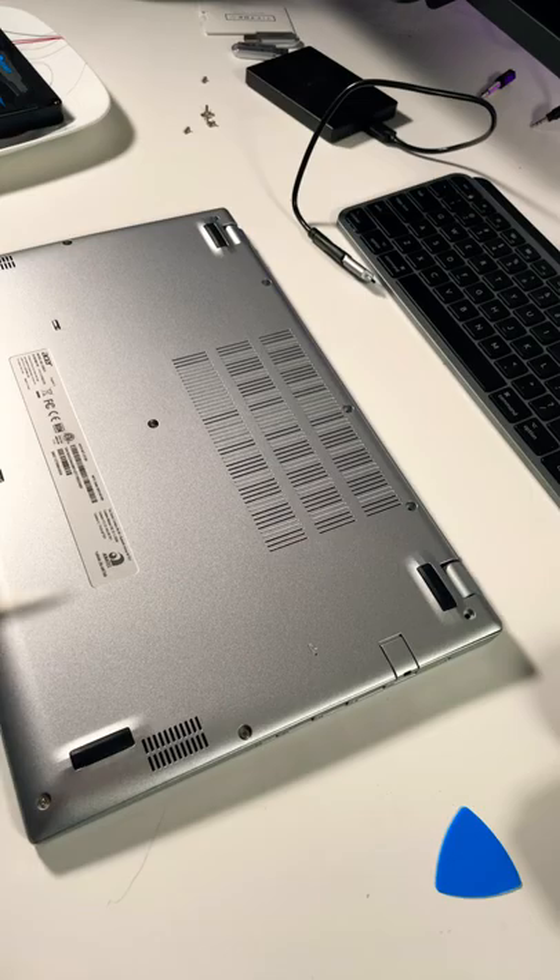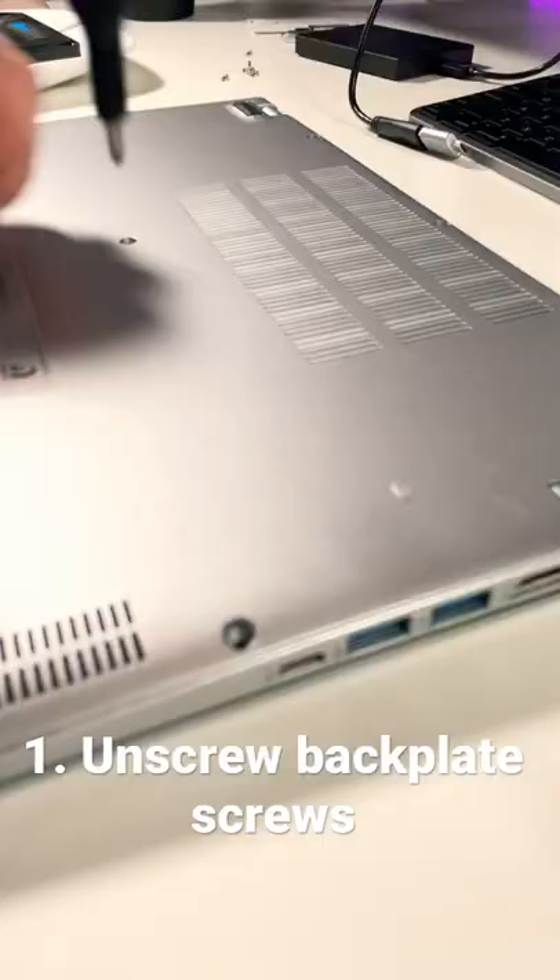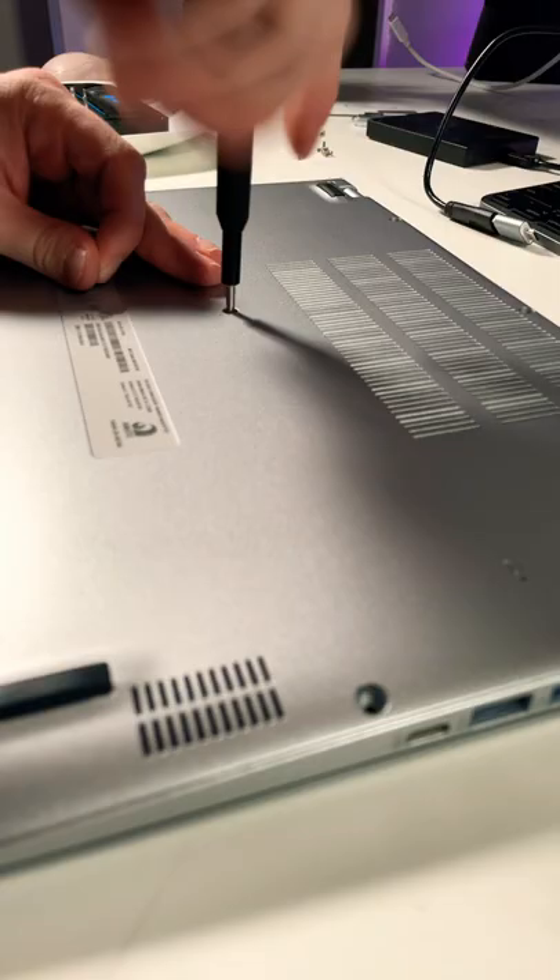Hey guys, today we're going to either replace or upgrade the drive in this laptop. I'm using the Phillips head screwdriver to take the back plate screws out.